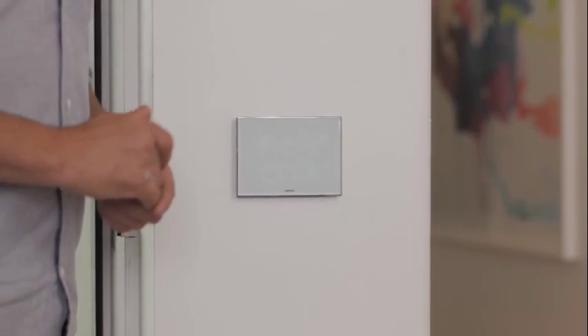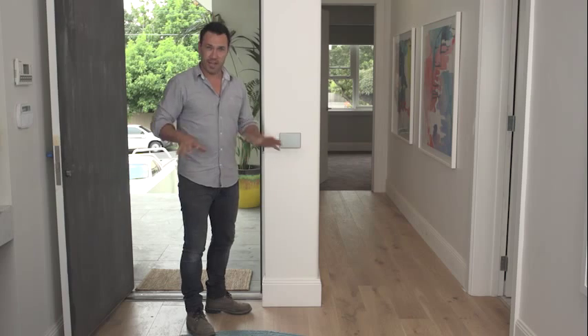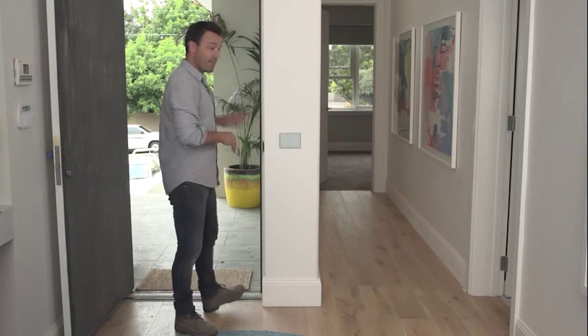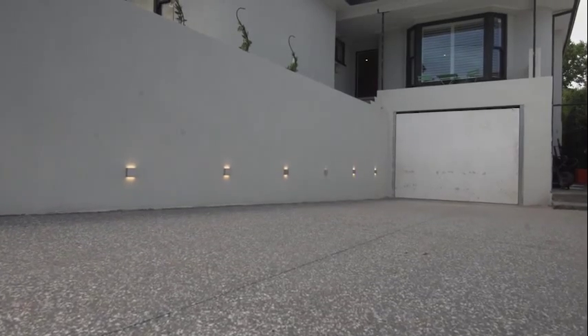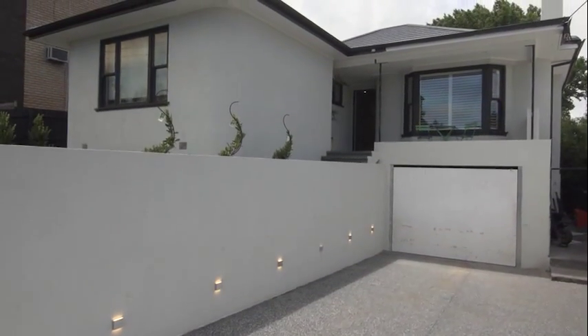We've also programmed a goodbye setting. This will turn on the pendant light so you can gather your bits and head out the front door — it's going to turn on the porch and all the lights down the driveway. This is only going to stay on for three minutes, which gives you plenty of time to get in your car and get on the road.